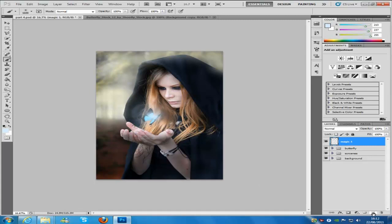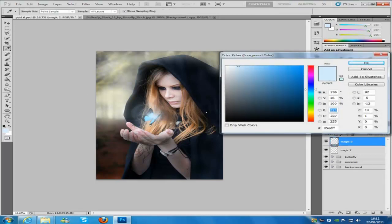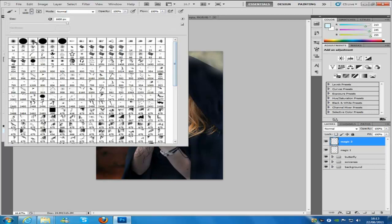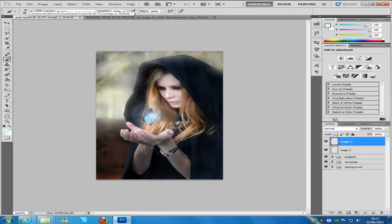Next, make another blank layer and name it 'magic 2'. Make sure you've got that selected. Change the colour code to d5f5ff and click OK. Go to the brush drop-down menu, scroll all the way up to the top, and select a soft brush. Drop the soft brush size down to 800. Change the opacity down to 50%, then click the brush onto the butterfly.